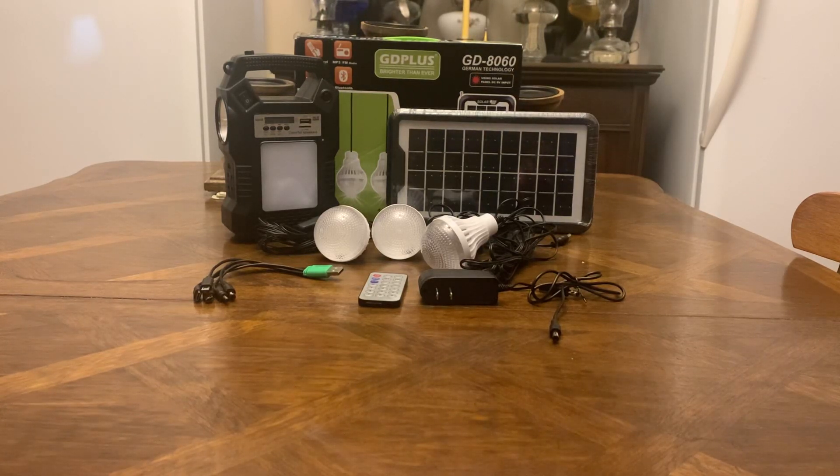The cords on the bulbs have an on/off switch and they're about 10 feet long, so you can set this thing on a shelf or on the floor and then hang your cord up on your ceiling light and let it hang, because the higher the bulb is, the more light it gives out.